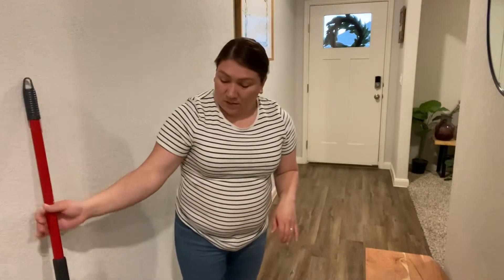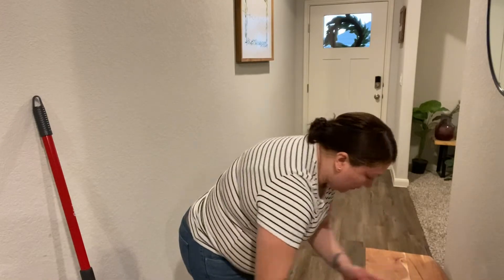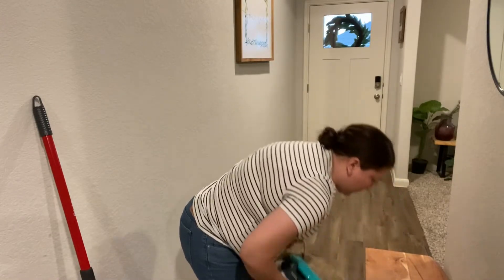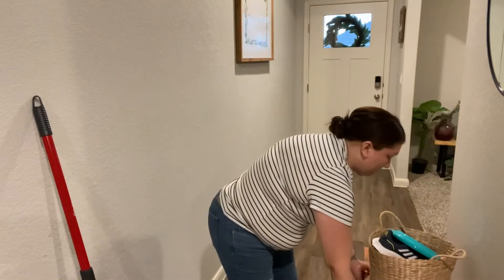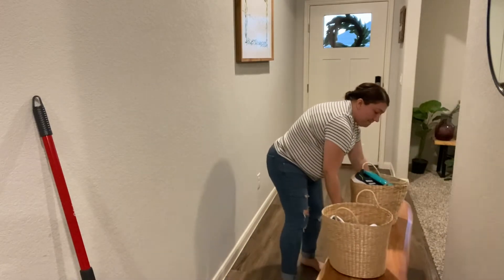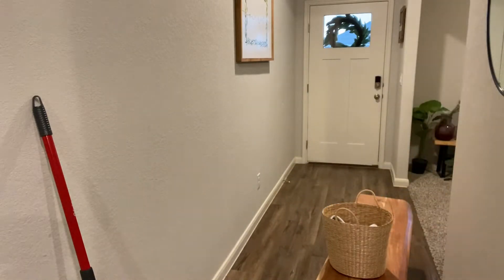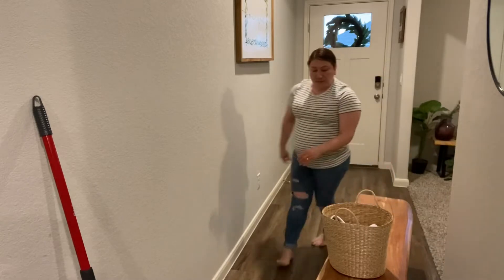As you saw in the beginning, I took off my carpet — my little entryway rug — and I'm going to give my entryway a good sweeping, mopping, and dusting, and also clean the scuff marks off the trim of my entryway so that everything is nice and clean.